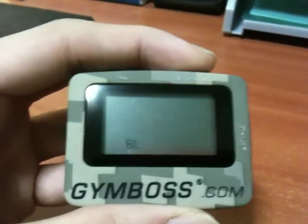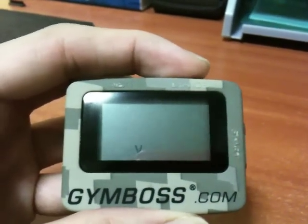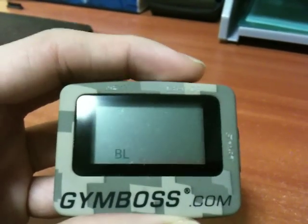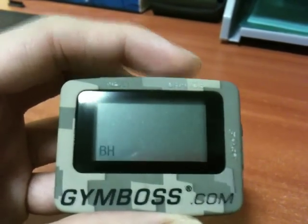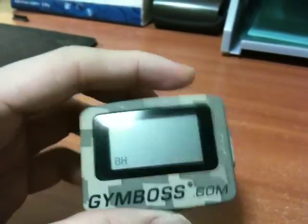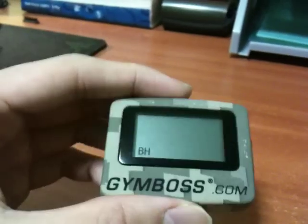For the beep, you can have a low beep with vibration or a high beep with vibration. I'll set it on the high beep. It has a clip on the back, just like a pager, so you can clip it to your clothes and feel the vibration. If you don't want to attract unnecessary attention, you can just set it to vibration only.